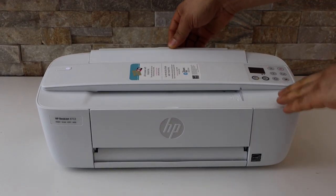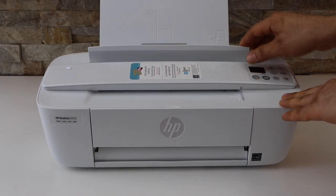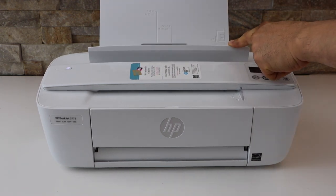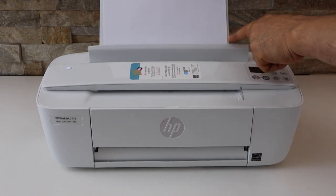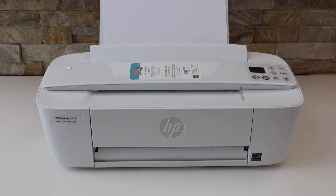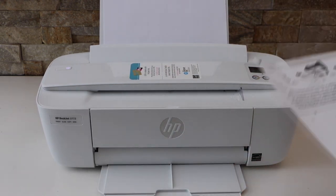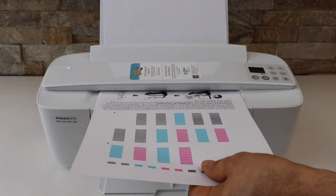Let's load the paper. Open the paper tray and slide this section to adjust the size. Place the paper in. This is the paper output tray — you can slide it out. Slide the page in and you will see there is a marking, so let it go in.